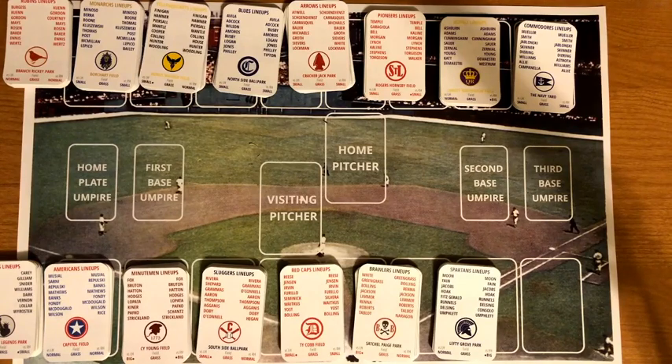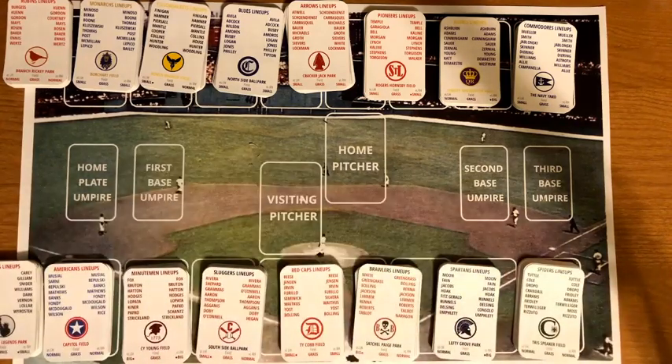That covers all 16 teams. The creator invites viewers to comment on which team they're rooting for, which team they think might win it all, and which logo they like best. As for programming plans: the creator is now in week two of a 14-week season, playing out all 42 games per team.